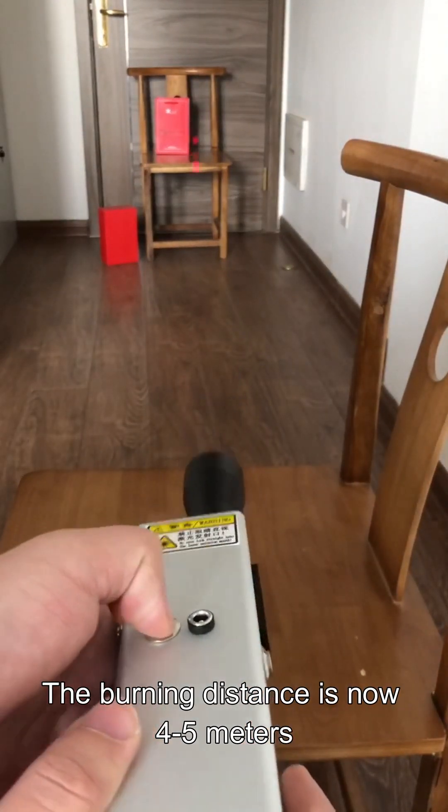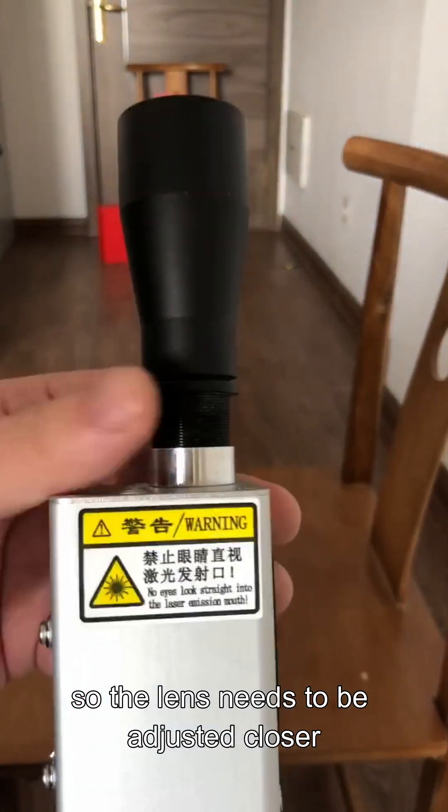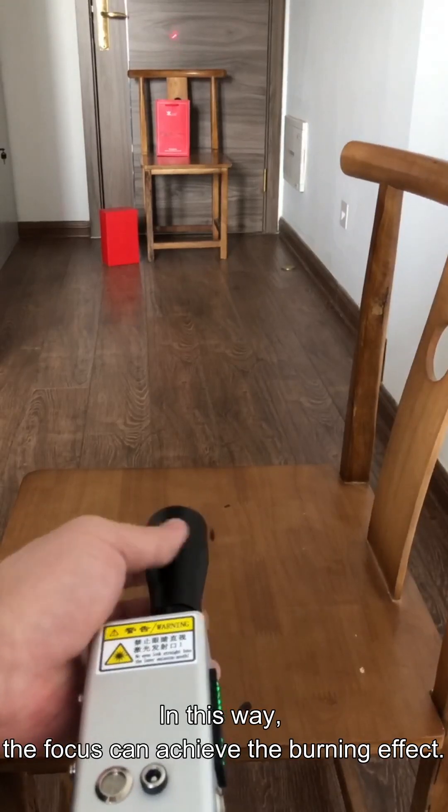The burning distance is now 4 to 5 meters, so the lens needs to be adjusted closer. In this way, the focus can achieve the burning effect.